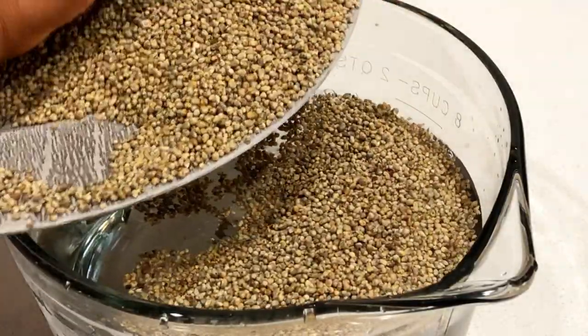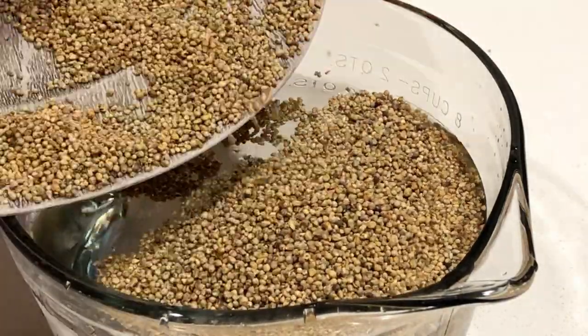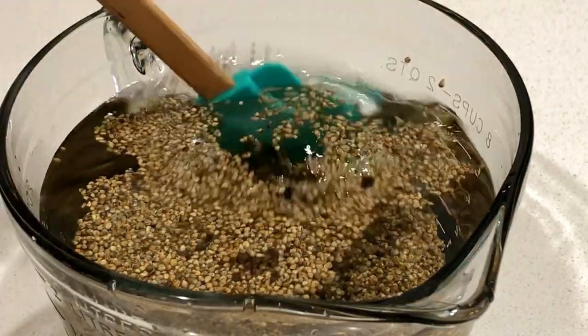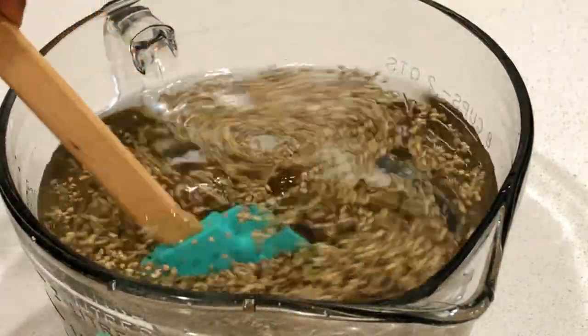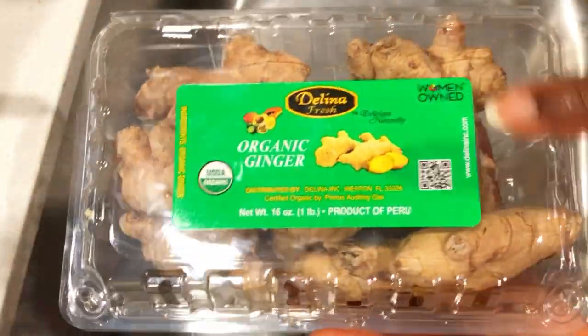We have to leave this millet in the water for about two days. We need to let fermentation occur — that is how authentic Ghanaian Hausa Koko is made. They let it sit for a couple of days before doing this recipe.